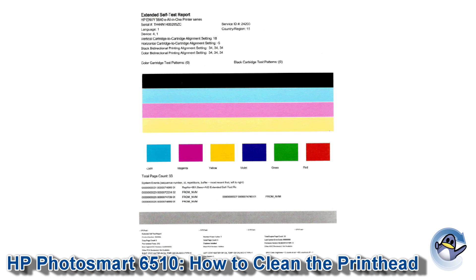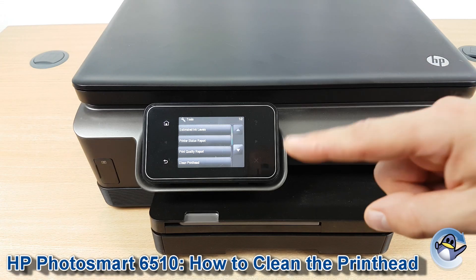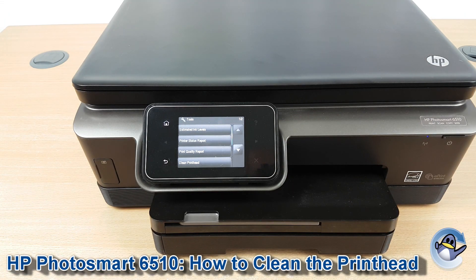Any kind of breaks or missing colors indicate a blockage in the printhead. If you're still seeing print quality issues, I'd recommend doing the clean print head cycle again, getting this page, and from there you can just go in circles till you hopefully see an overall improvement in your print quality, resolving your issue.